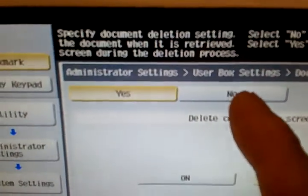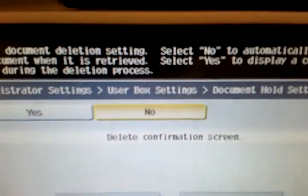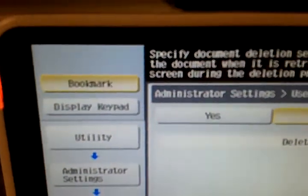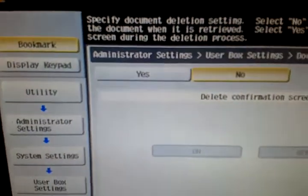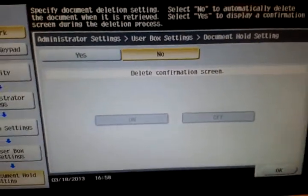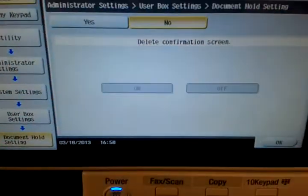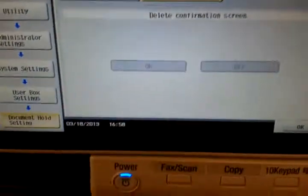Make sure this says 'No.' Basically it's telling you to select 'No' to automatically delete — specific document deletion, especially for secure printing. Because it's using a user box, once you do your secure printing it will delete the document and reset it back. Once you select No, click OK.